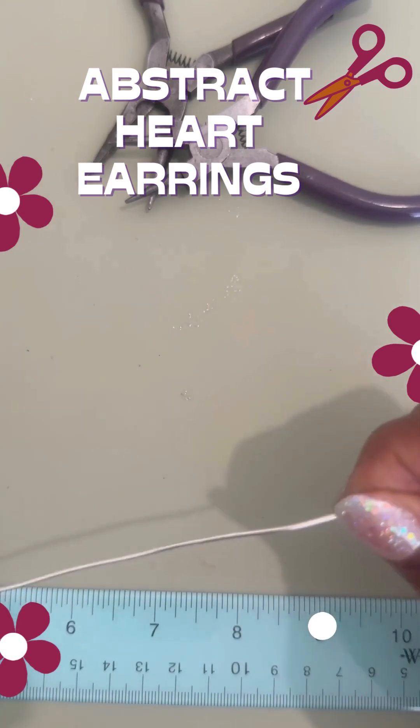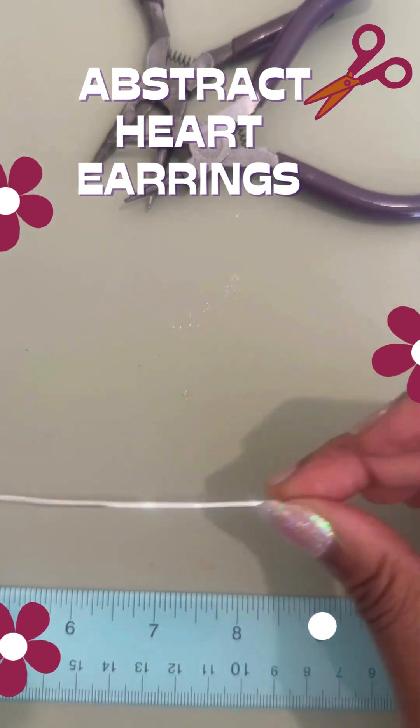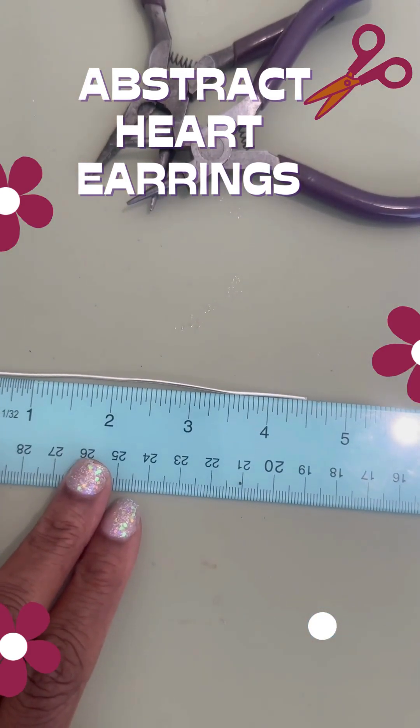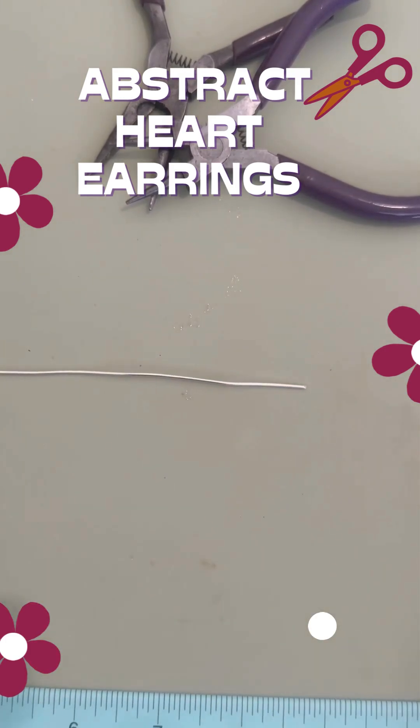We're going to start with four and a half inches of 16 gauge wire. I've already cut this to about four and a half inches.